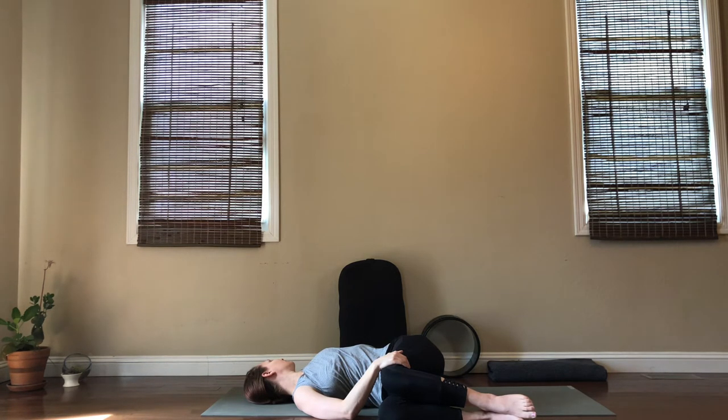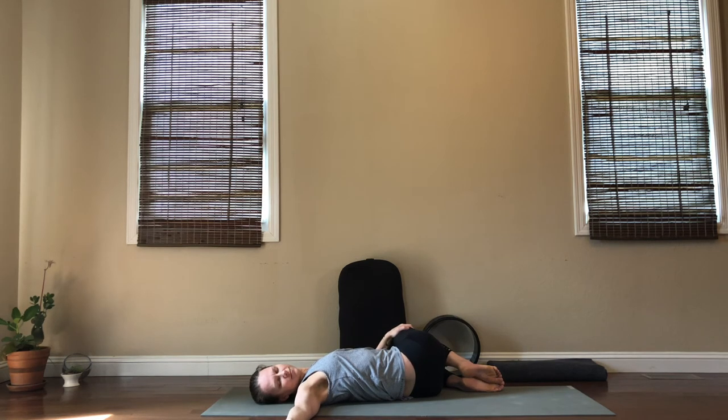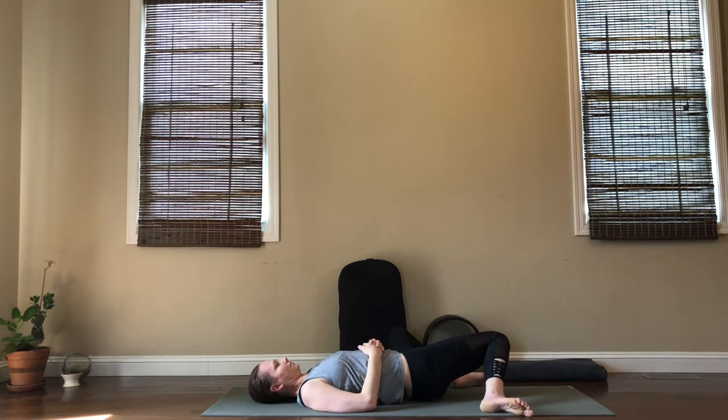Take one more inhale here; on your exhale start to move to the other side. Give your body time to adjust — it might feel different on this side. Just look away. Take a few more deep breaths into your twist. When you're ready start to return to center. Keep your knees bent and again your feet are going to go wider than your hips on the ground so that you can wiper your knees side to side. Maybe one more each way.